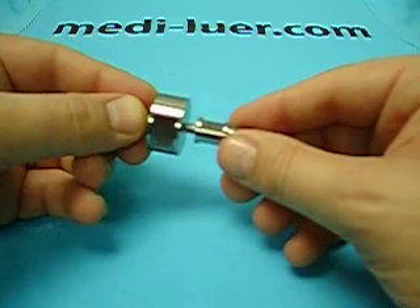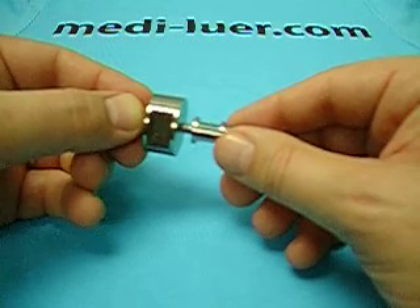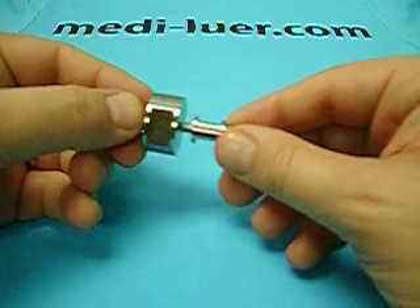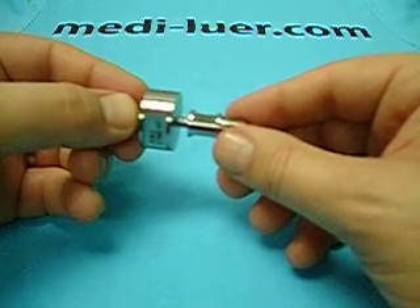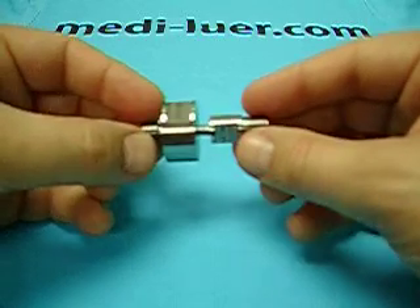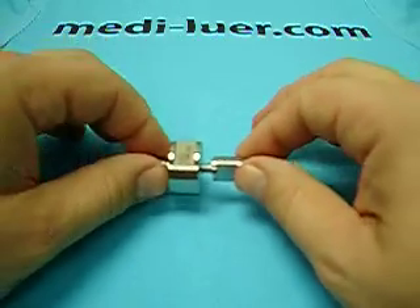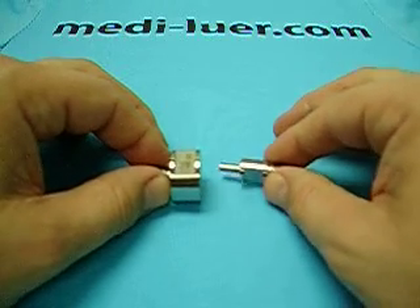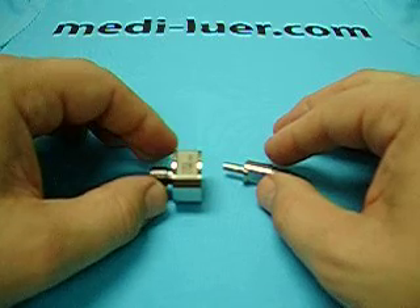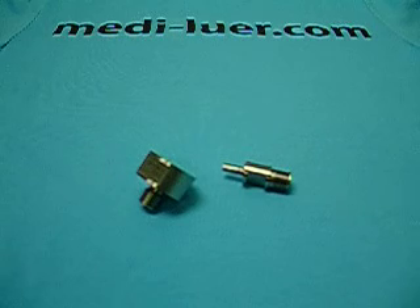If you use the machine, the machine has calibrated meters, calibrated force, and it has a degree wheel so that you will be able to assemble the fitting correctly. Once it's assembled correctly, you will be able to perform the tests required by the standard and you will be able to support those tests as valid if you are questioned by either your customer or a regulatory body. And that is how you use the ISO 594/1 figure four reference fitting.